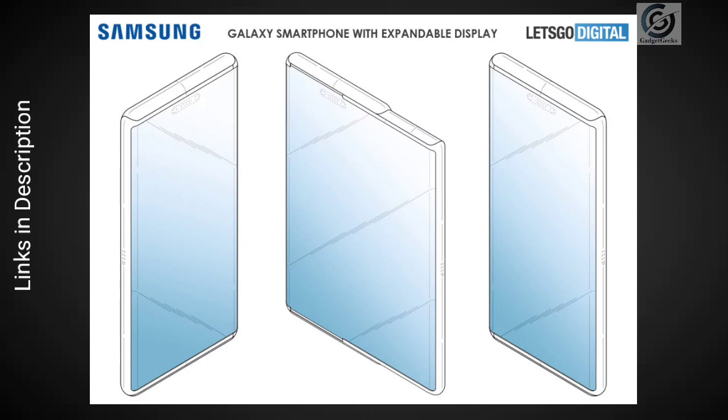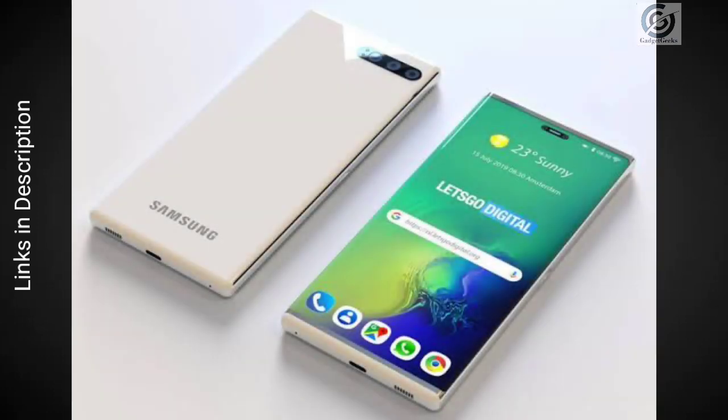Let's Go Digital has created some visual renders of the Galaxy phone with a retractable display through sketches from the patent. As we go through these images, the Samsung phone will be able to extend to the right, giving users twice as much screen real estate in tablet mode. Samsung's solution is a rollable display similar to the LG Signature OLED TV R, which was unveiled as the world's first rollable OLED TV at CES 2019.